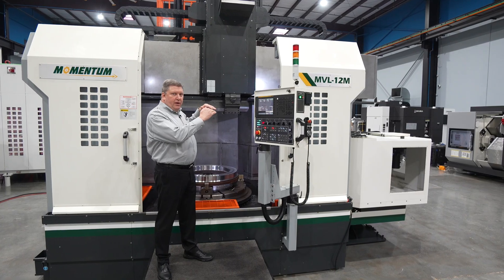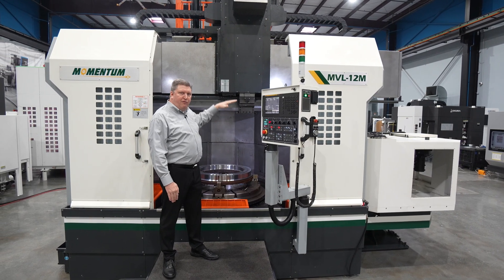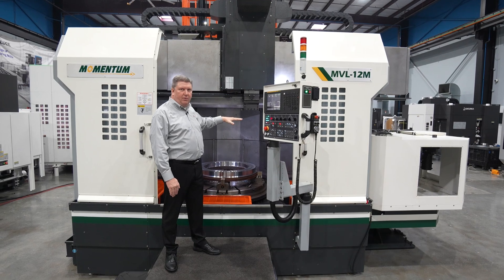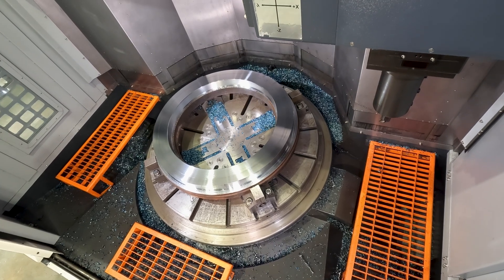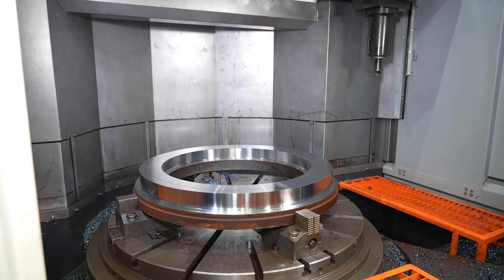The crossrail is currently at its highest position and it can come down 500 millimeters towards the table in two 250 millimeter increments. So you have the high position, 250 millimeters lower, and then another 250 millimeters lower to have the full capacity and get that ram as close to the table as possible.